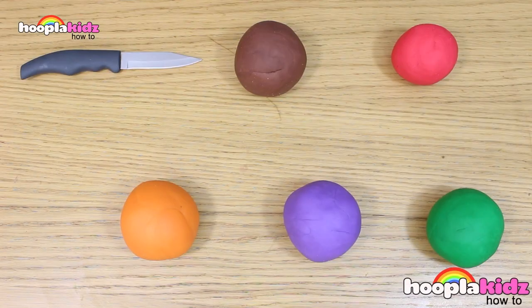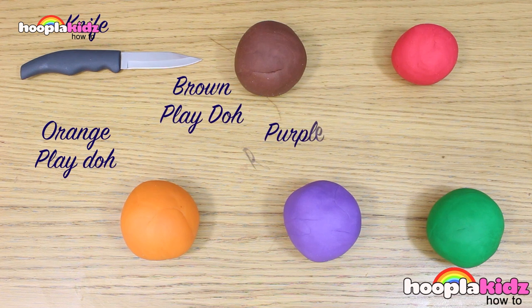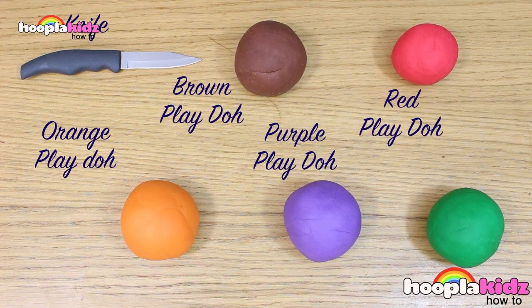All you're going to need is a knife, orange play-doh, brown play-doh, purple play-doh, red play-doh and green play-doh.